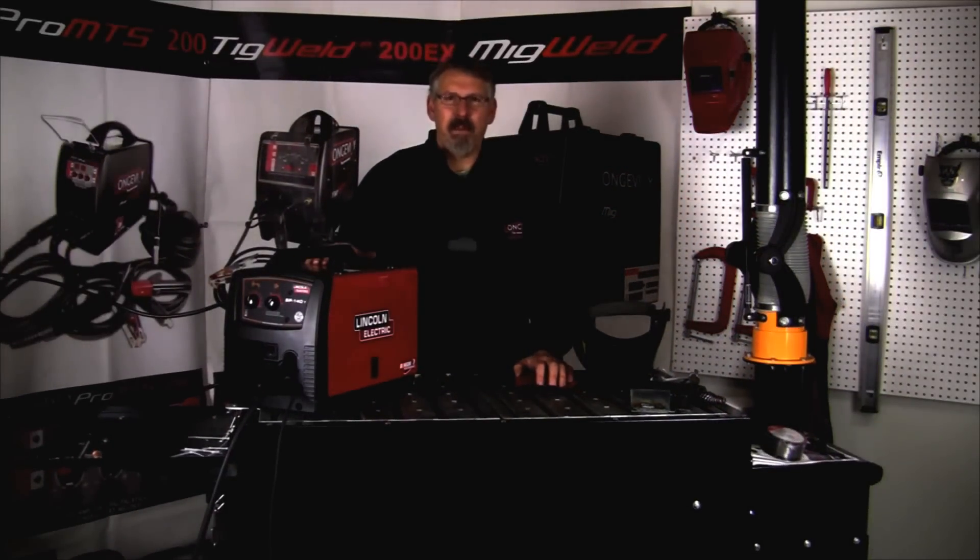Watch for part 2 of this series as we bring out the Longevity MIG Weld 140 and set it up right alongside the Lincoln SP140T. We're going to look at their capabilities, their differences, and see how they weld.